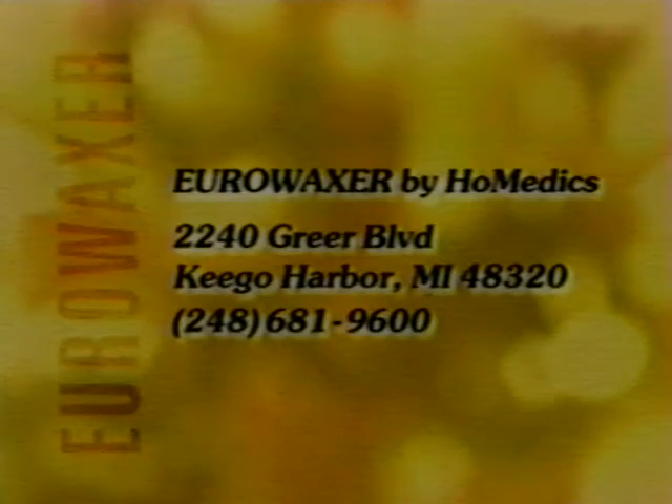Imagine — no more daily nicks and cuts, no more messy sugaring systems, no more expensive salon waxes. Now the fashion world's favorite skin smoothing secret is yours. Enjoy salon style waxing at home with the Body Basics Uro Waxer Personal Waxing System from Homedics.